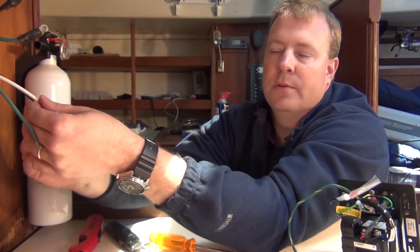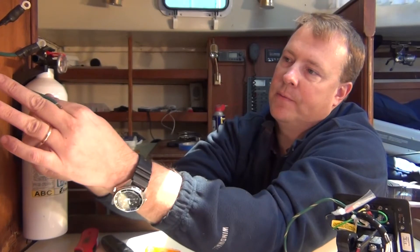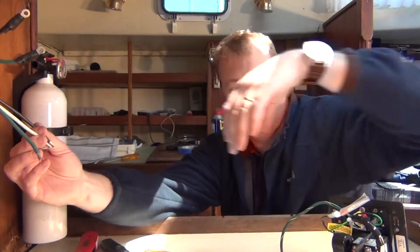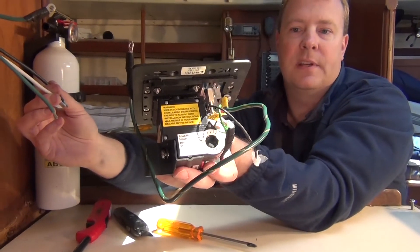While we're taking a look at our load side and we have our stripped wires ready to go, I did not crimp them yet because I want to be able to fit them through what we call a toroid on the back of the ELCI.